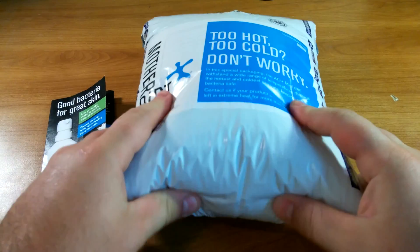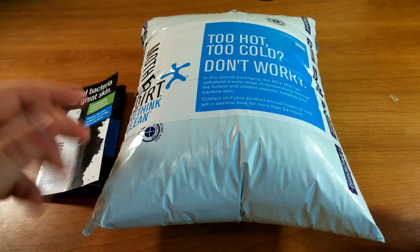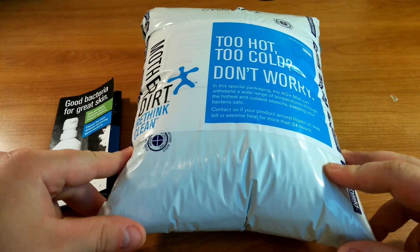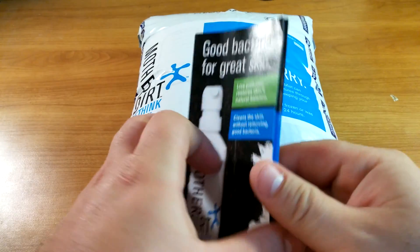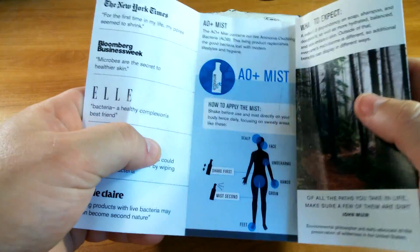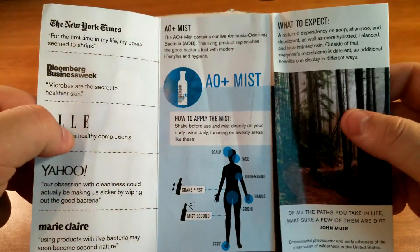Mother Dirt comes in this sweet insulated package because it's supposed to be kept cool or the bacteria die. They ship it in here to keep it cool. It also comes with this cool little booklet that gives you some testimonials and basically how to use it, which we'll go over in the next video.